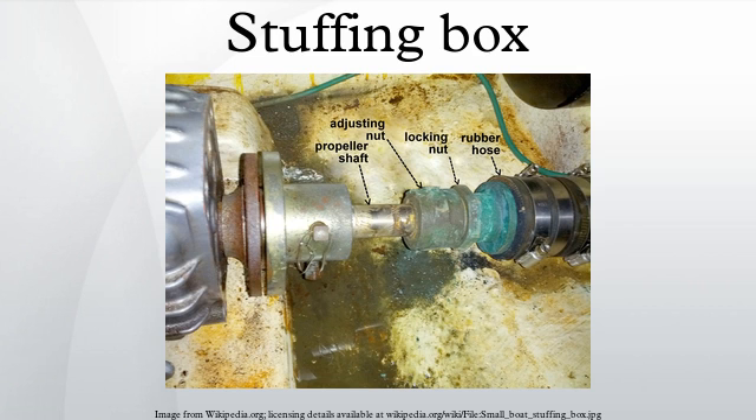For example, a cable gland or fitting that connects a flexible electrical conduit to an enclosure, machine, or bulkhead facilitates assembly and prevents liquid or gas ingress.